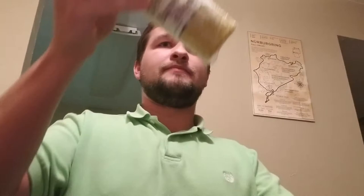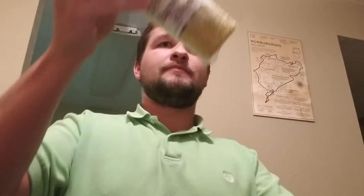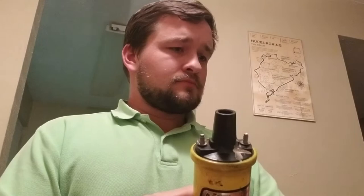So this is the coil I pulled out of my car. This obviously isn't an MSD Blaster coil — this is an Excel Super Stack, just a universal coil, and it is oil-filled. Part of the reason I pulled it out of the car is because, guess what, it was mounted horizontally.